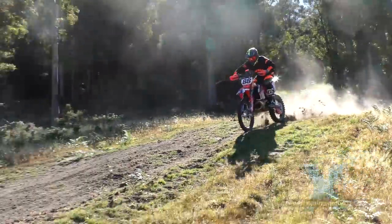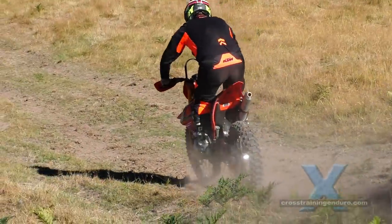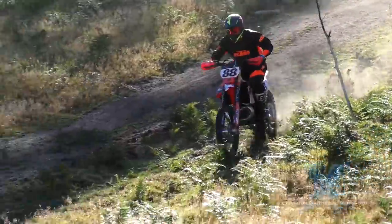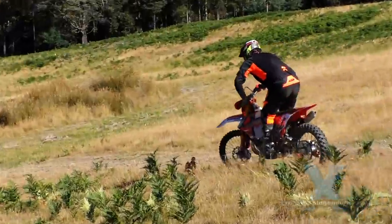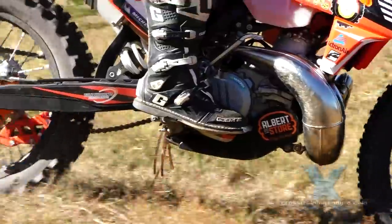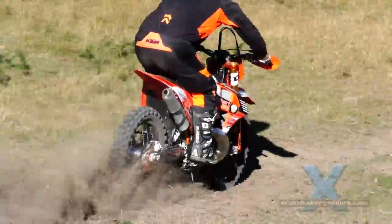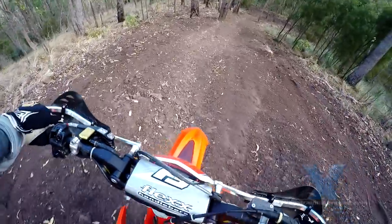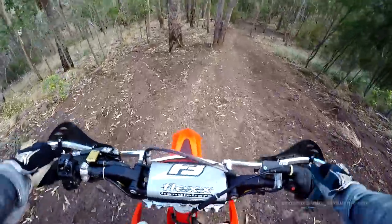Riding over loose terrain and grippy terrain — you can see here Jesse is riding over loose stuff and very grippy grass. He continually changes the front and rear brake pressure to stay at maximum braking without locking up a wheel. You can hear that rear brake chattering away.